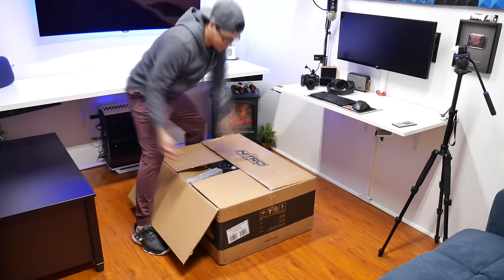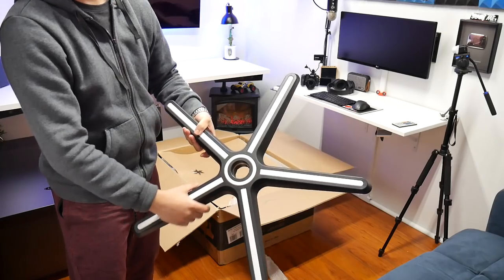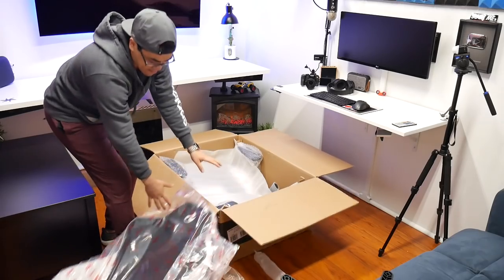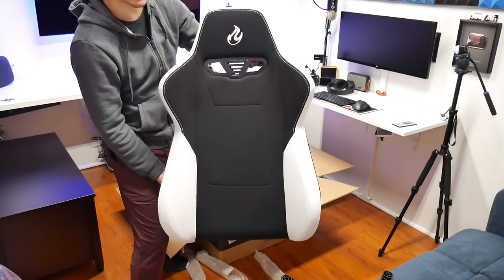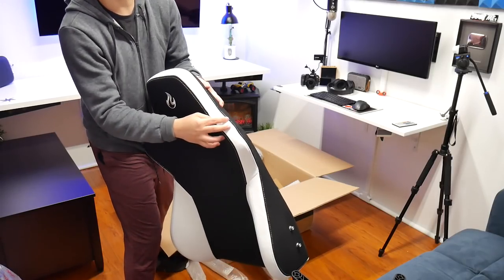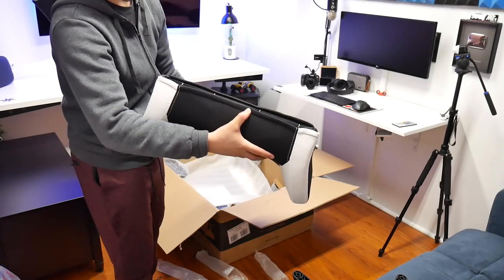I'm going to do a speed-up while I'm unboxing. This is the base where the wheels are going to go — white and black is what I went for, but they do have different colors. Here's the back support, and yes it does look like a car racing seat. I like the fabric already — it's very soft and does have a cushion. We also have a plastic insert here and the screws that will screw on. It does unzip.